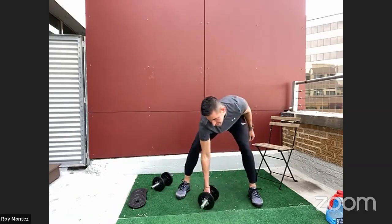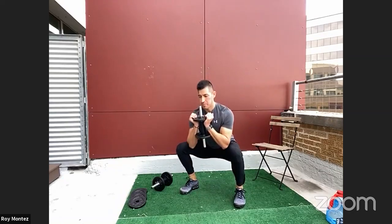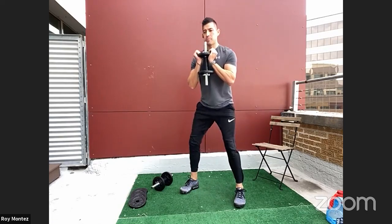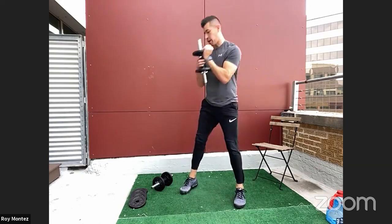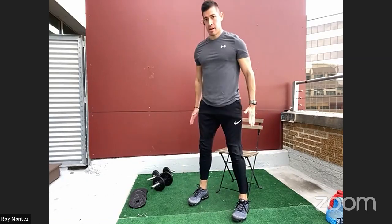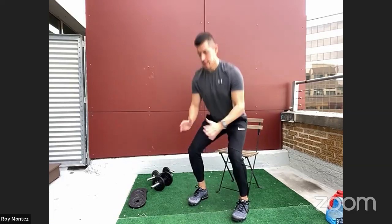Goblet squats on deck — in five, four, three, two, one — we're working! Driving up through those heels, nice flat back. Hips dipping to your comfort level or just at that knee line, powering up, driving through those heels, standing nice and tall, squeezing those glutes at the top. 20 more seconds. If you need to scale down, perfect time to grab that chair and work on form. Nice, strong stance, nice and controlled, power driving through those heels. Three, two, one — time! Awesome work.